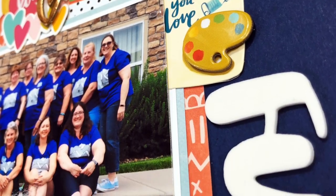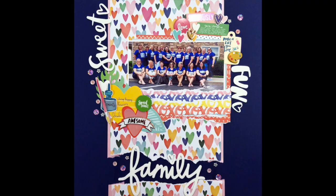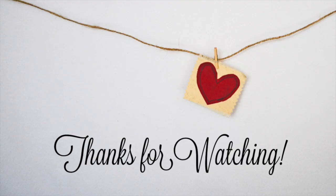So Laura and everyone else watching, your challenge for I Double Dare You is to create a layout using multiple collections from just one designer. I can't wait to see what you guys make, and I'll be back to see you soon. Bye!